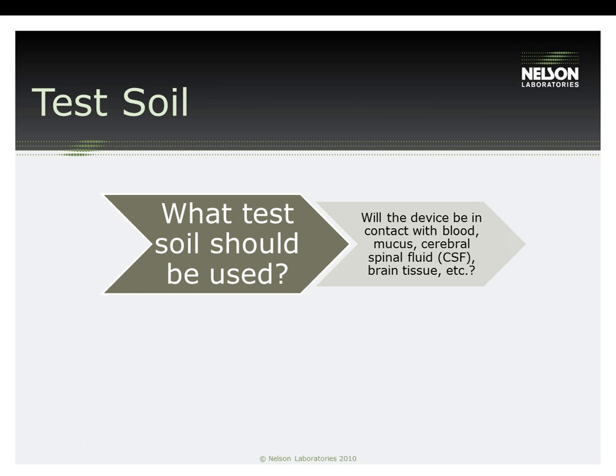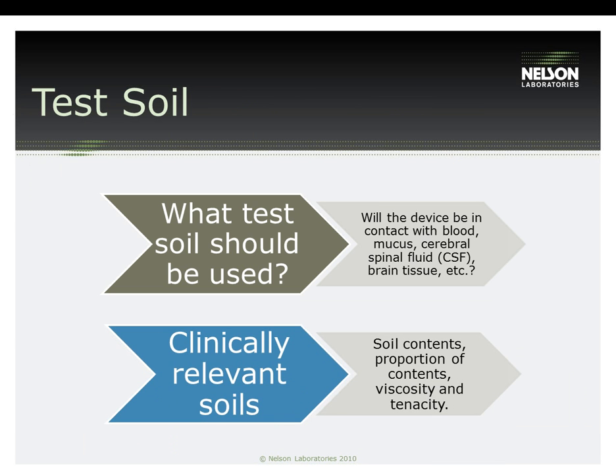Once the number of devices to use is determined, the next point of consideration is which soil to use. Some questions to think about: What parts of the body does your device come in contact with? Does it breach the sterile barrier? What body fluids does it come in contact with? What is the consistency of those fluids? Does it see tissue or bone? All of these are important questions to ask when determining which soil to use in a test plan.